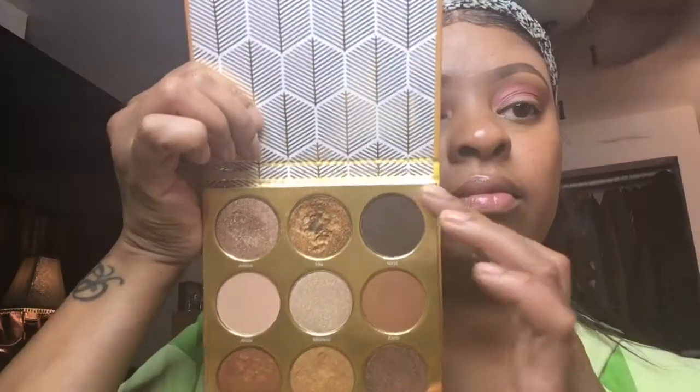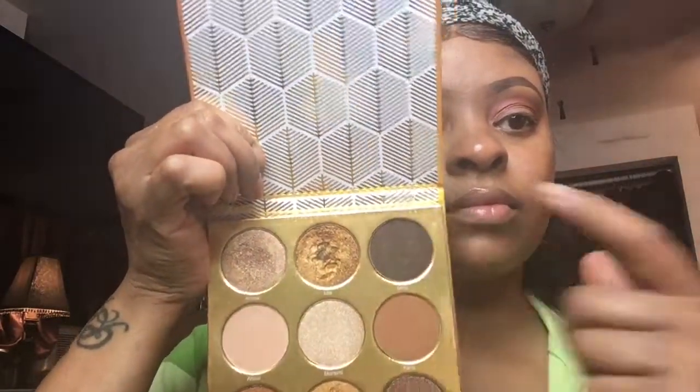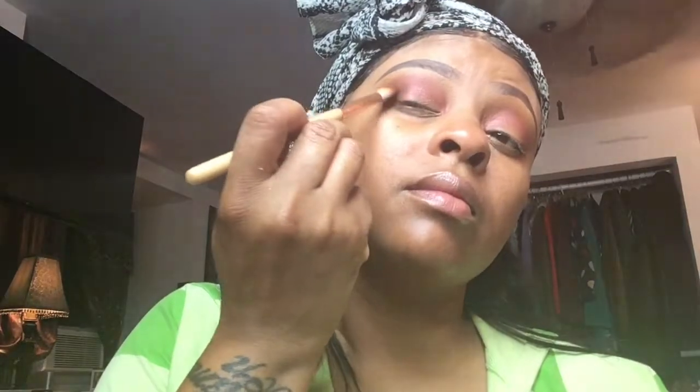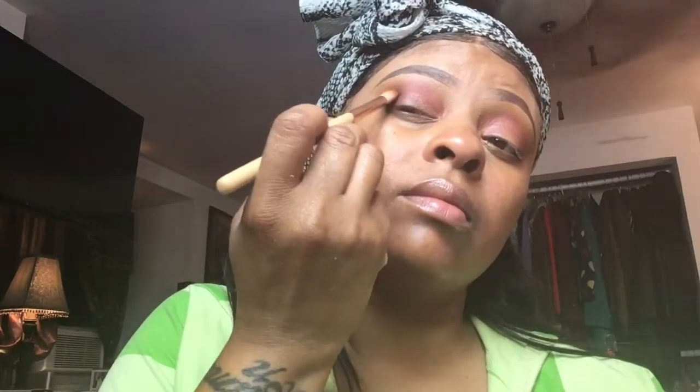Now I'm going into my Juvia's Warrior palette and I'll be using the color 'Amino.' I'm applying it to the outer corner of my eye to give a soft smoky look — not an intense smoke, just a light smoke to give it some color and warm up the eye with the colors already on there.